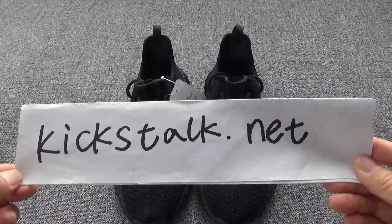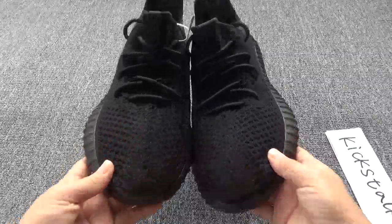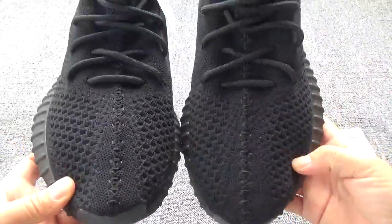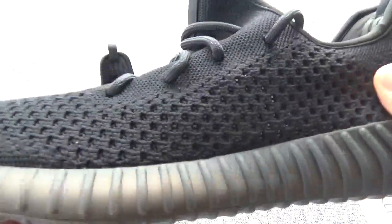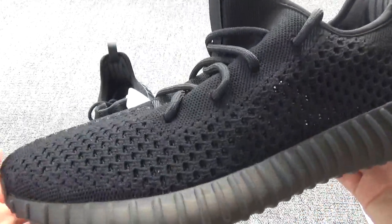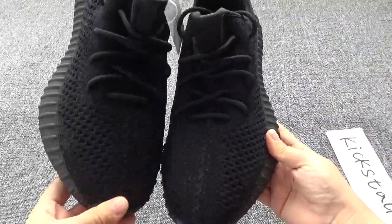What's up YouTube, this is Lily from kickstart.net. Today we are showing the very new shoes, the Yeezy Boost Version 3, the blend black color. The shoes have so many holes on the upper, so it is really cool when you wear them — it's very great to wear the shoes in the summer.